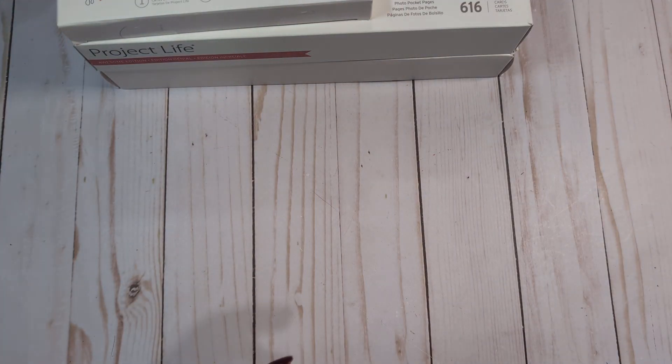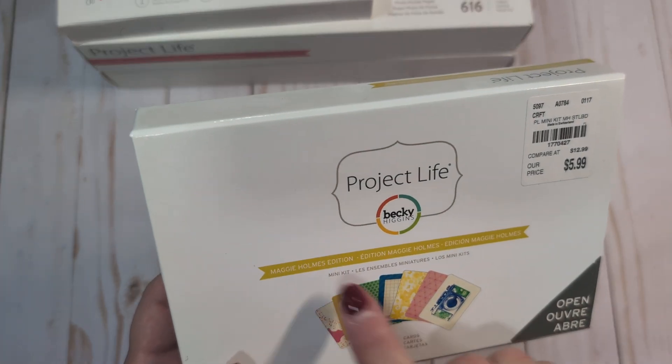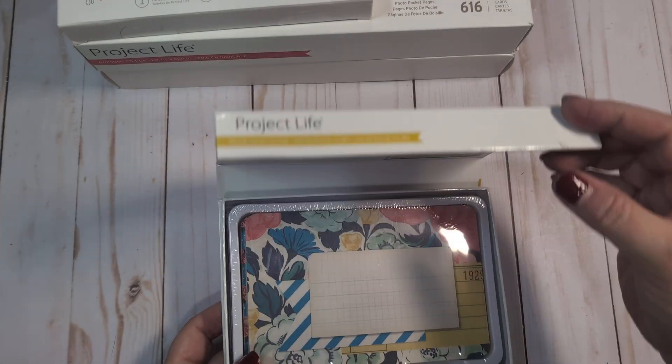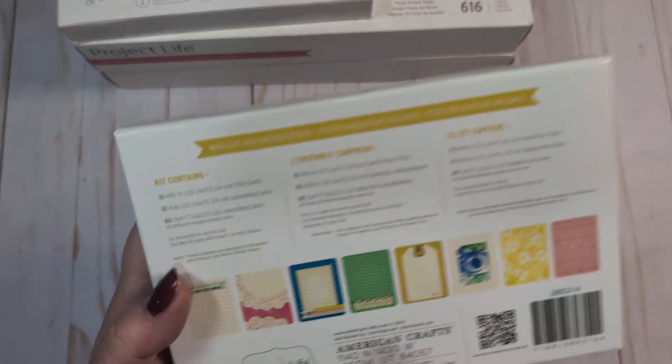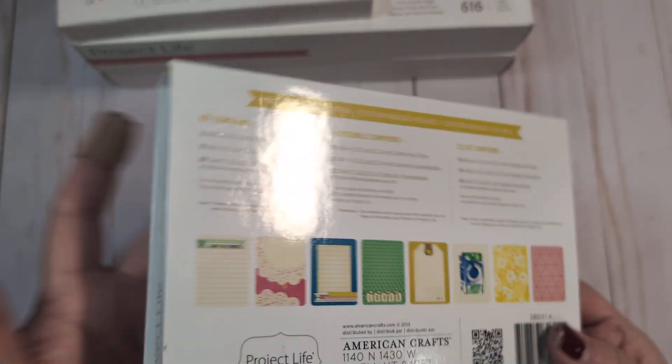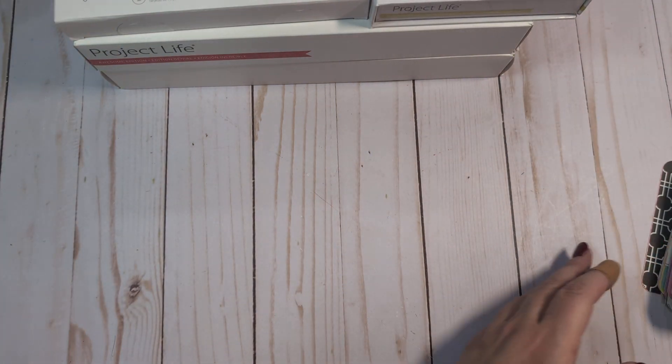I also have a 100-card kit — the original Maggie Holmes designs edition. This one is completely unopened and still sealed, so there are no cards missing. Here's an overview of what that kit looks like.